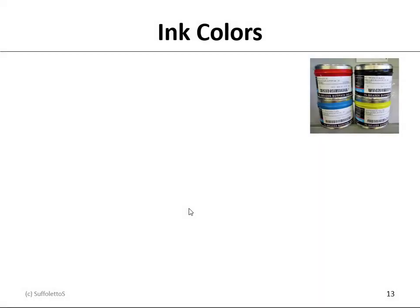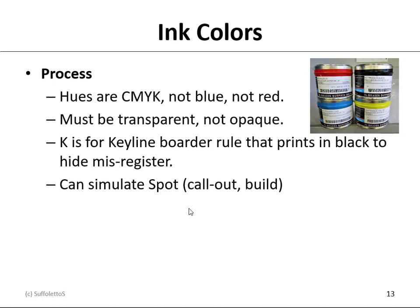Ink colors: there are basically two types. We have process or process color inks — the hues are cyan, magenta, yellow, and black. Please don't call cyan blue and please don't call magenta red. Process color inks must be transparent; they cannot be opaque because you want to be able to mix them on the paper. Cyan and magenta give you a blue that looks like a purple-violet; magenta and yellow give you a red that might look like an orange; and cyan and yellow give you green. Black, or K, is typically the key line — a line, rule, or border that prints in black to help hide misregistration. You can also use process colors to simulate a spot color — we call it calling it out, building it, or synthesizing it. You might also refer to it as a bridge.